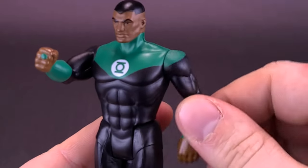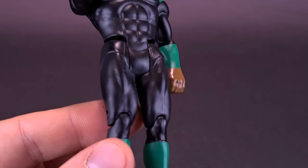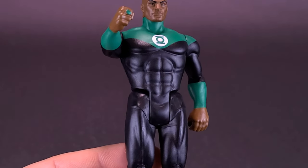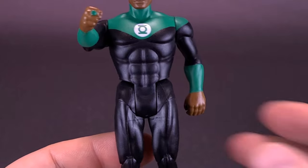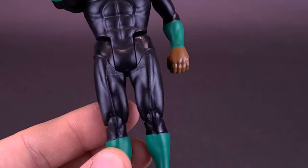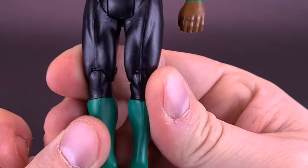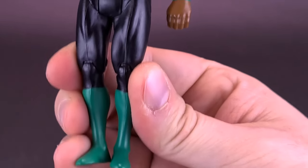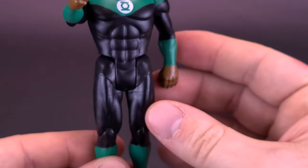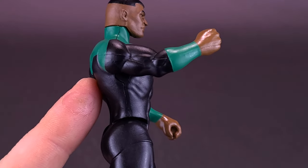You're still getting the simple articulation that goes along with these figures. If they're going to be bringing back the line — and I am really getting more into this line the more figures they release — I do wish that initially, when constructing the idea of a Superpowers resurgence, one of the things thrown out could have been to include the gimmick. It was probably something they considered, but the tooling of the molds and including mechanisms inside the bodies would have probably gotten a little more expensive.